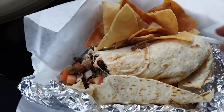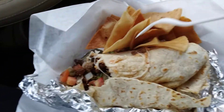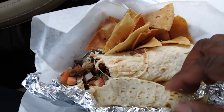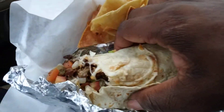Mexican style steak burrito — I first started having that come with the chips, actually they didn't put the chips in the bag, but we actually bought an extra side of chips. I hope I can pick this thing up so you guys can actually see it.